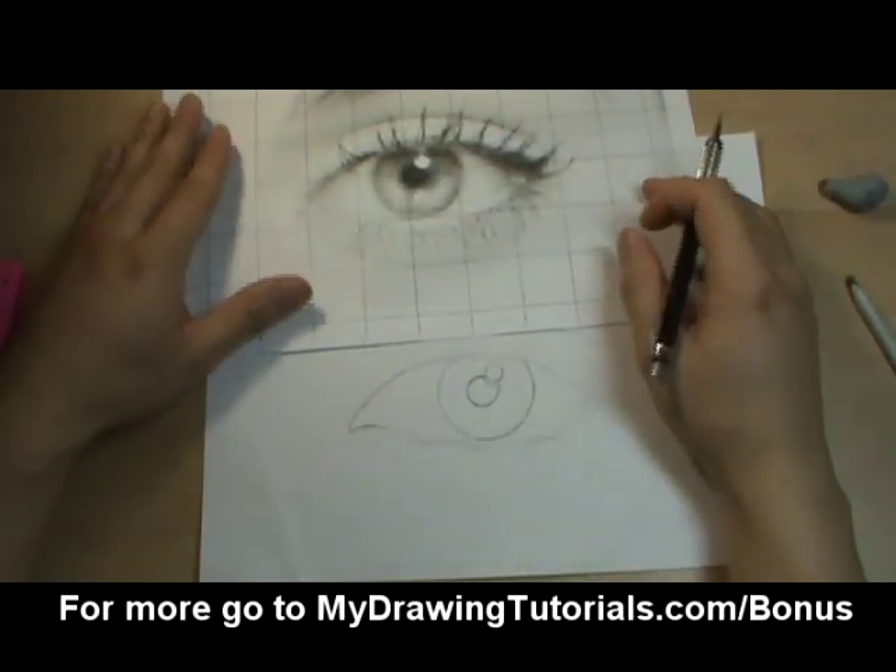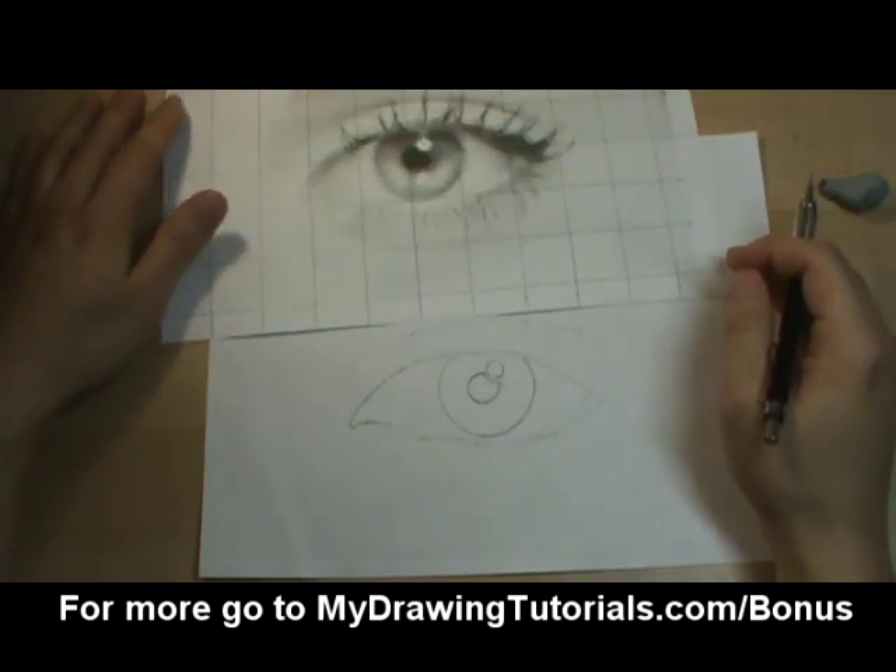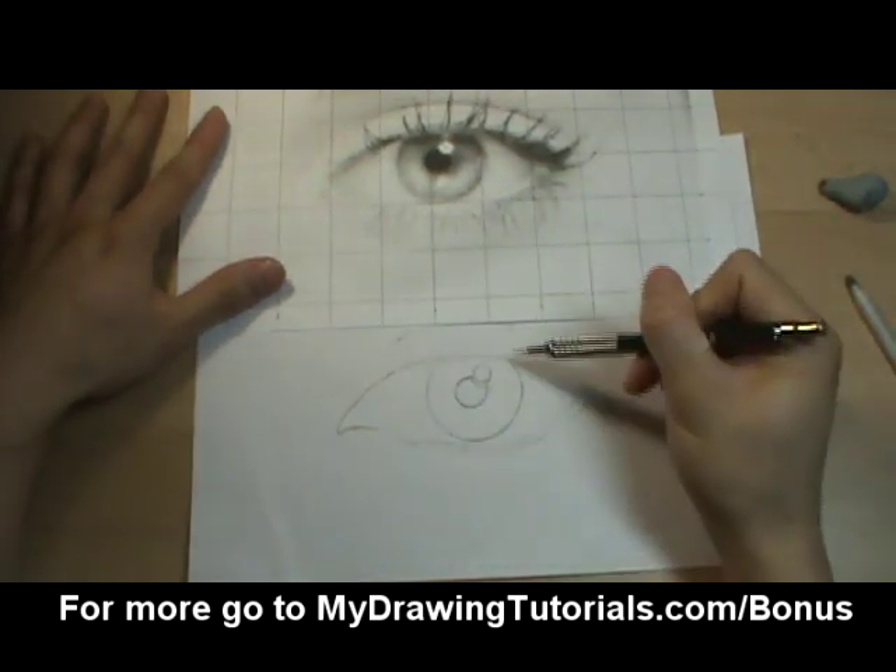Hey, it's Ethan here and welcome back. So now that we have our eyebrow drawn, it's time to fill in the iris.